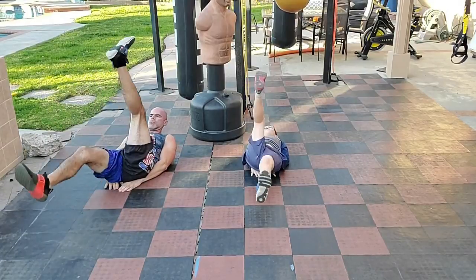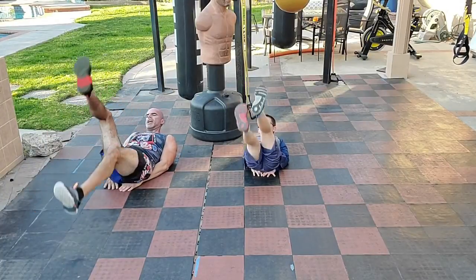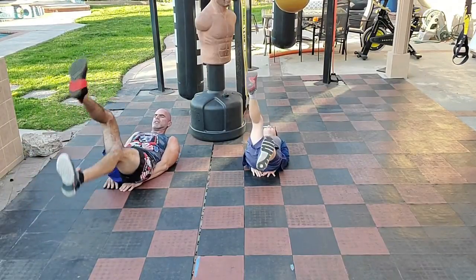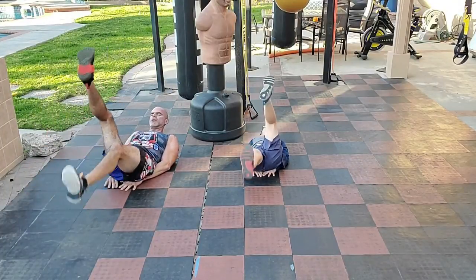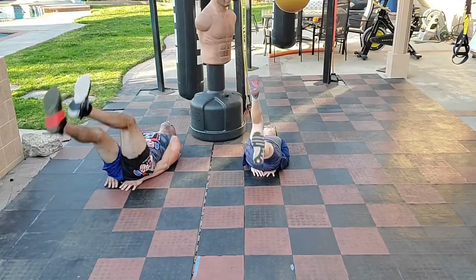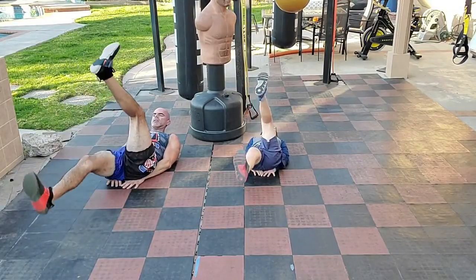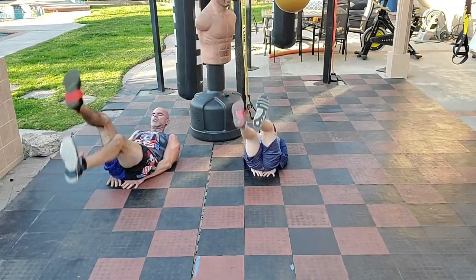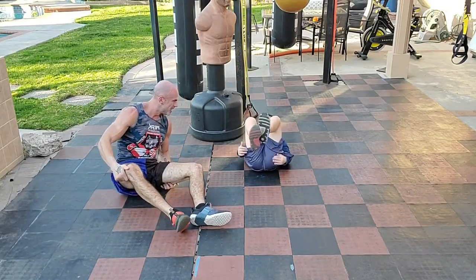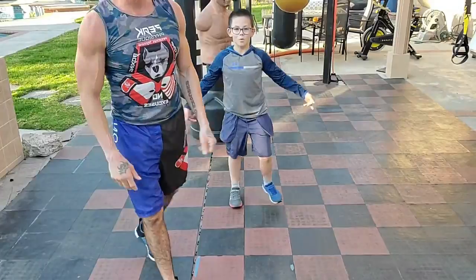Go: two, four, six, eight, ten, twelve, fourteen, sixteen, eighteen, twenty-two, twenty-four, twenty-six, twenty-eight, thirty, thirty-two, thirty-four, thirty-six, thirty-eight, forty-two, forty-four, forty-six, forty-eight, fifty-two, fifty-four, fifty-six, fifty-eight, sixty-two, sixty-four, sixty-six, sixty-eight, seventy-two, seventy-four, seventy-six, seventy-eight, eighty-two, eighty-four, eighty-six, eighty-eight, ninety-two, ninety-four, ninety-six, ninety-eight, one hundred and two — freak shows, we are done!